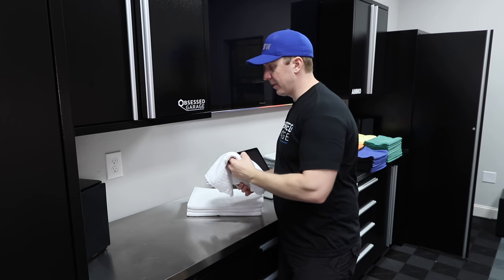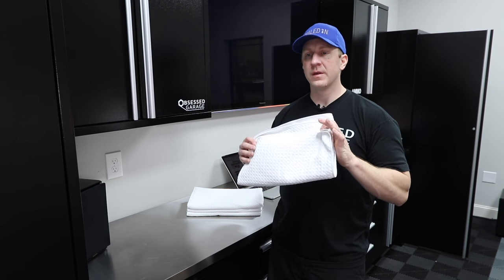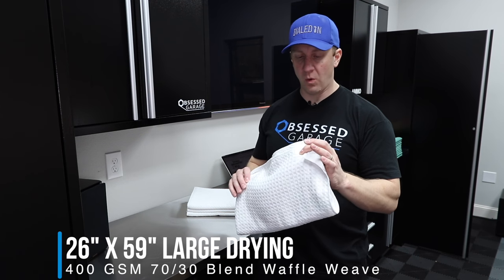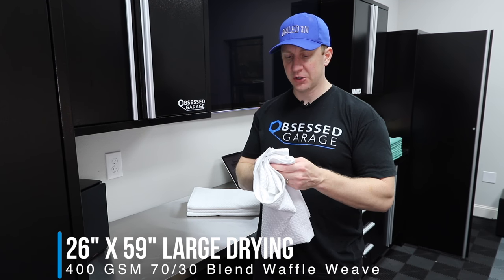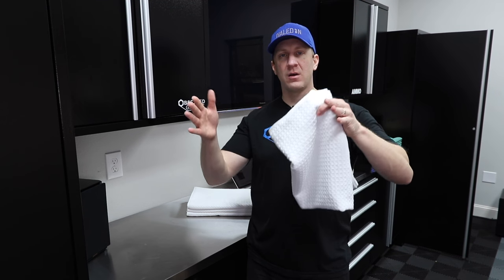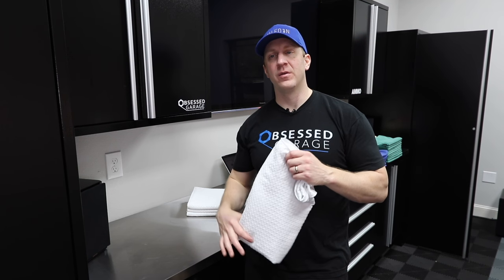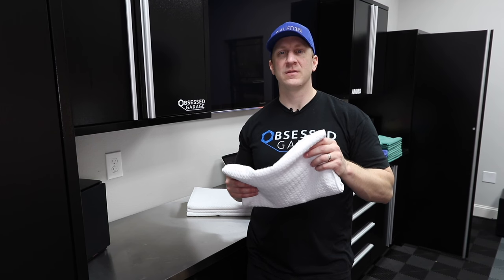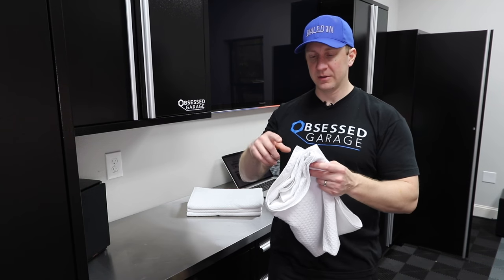This is what the Rag Company brands as 'Drive Me a River' — I'm just calling it my drying towel. This is the waffle weave, 400 GSM, all white, and has an overlock stitch on the edge, which I tend to prefer. The overlock stitch tends to keep the towels truer, straighter, or squarer. Not all of our towels have that — in fact very few of them do. The microfiber Terry does.